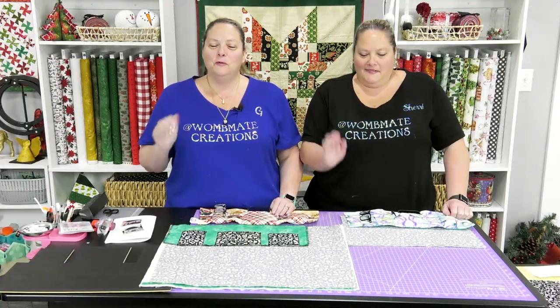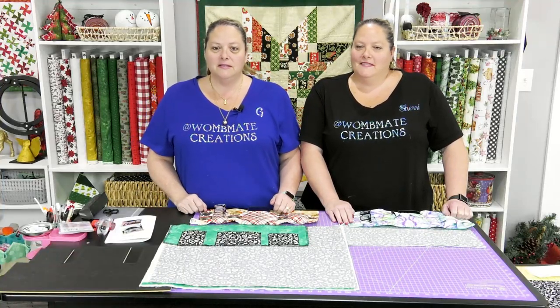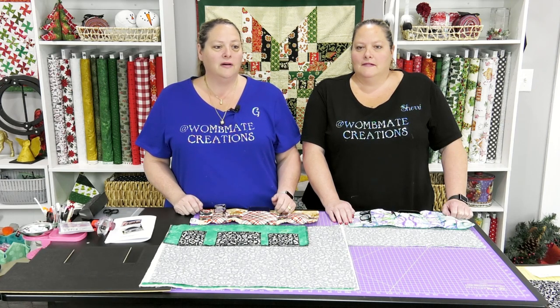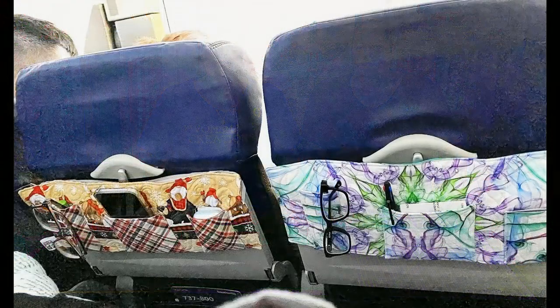Hey everybody! We'll Make Creations here. I'm G. I'm Sherry. And today we're going to teach you how to do an airplane caddy. It's a caddy to carry on the plane with you and hook to the back of your seat, so that way you have a place for all your things and you won't be dropping your phone and having to dig it out from underneath the seat in front of you.